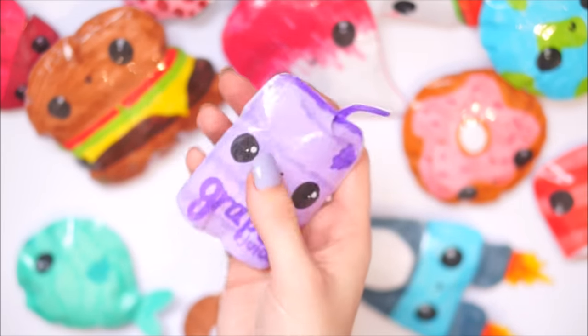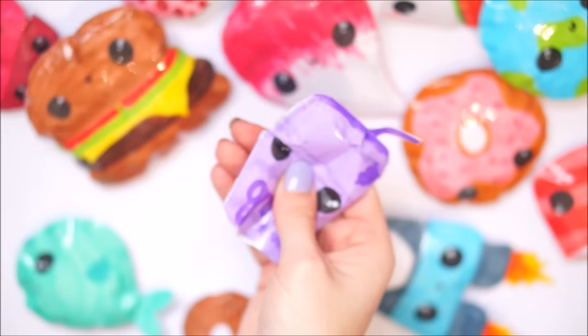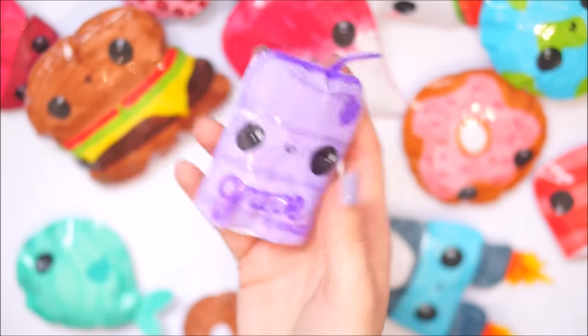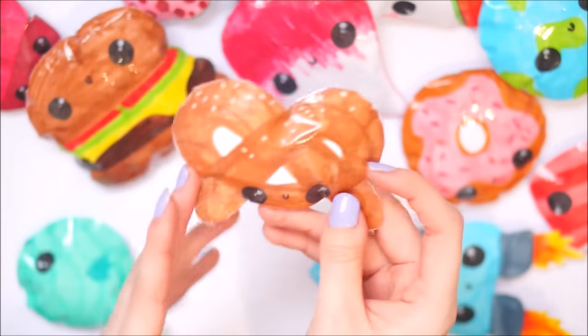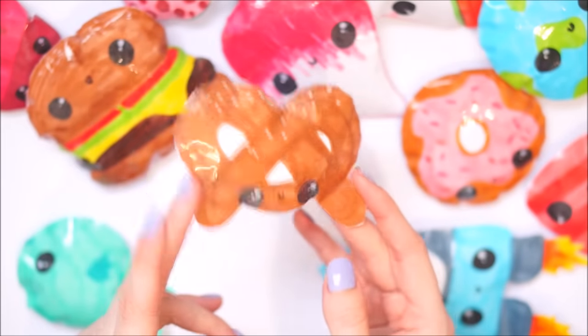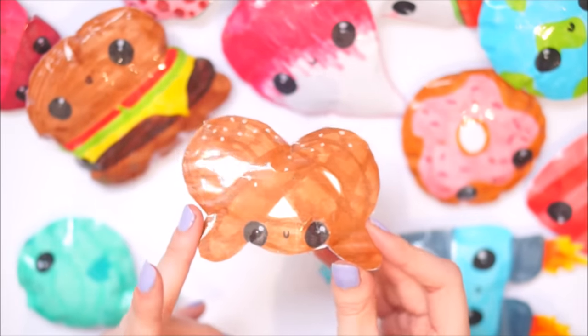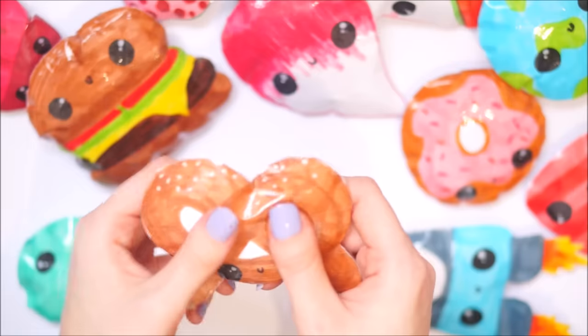Here's this one with a little straw - it matches perfectly with my nails. Next up I have a pretzel, and this one here was weirdly requested by my boyfriend. He wanted me to make a pretzel squishy so I was like okay, I'll make a pretzel squishy. This was actually quite hard to make - I honestly didn't know how to draw a pretzel.